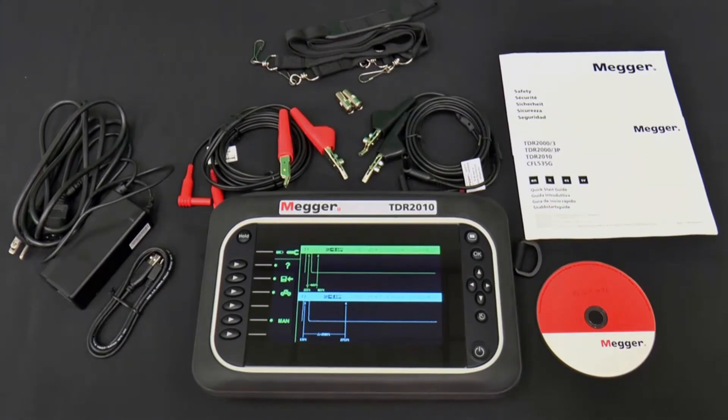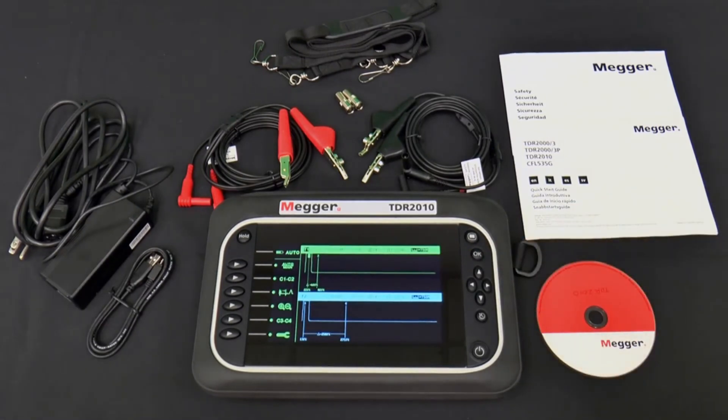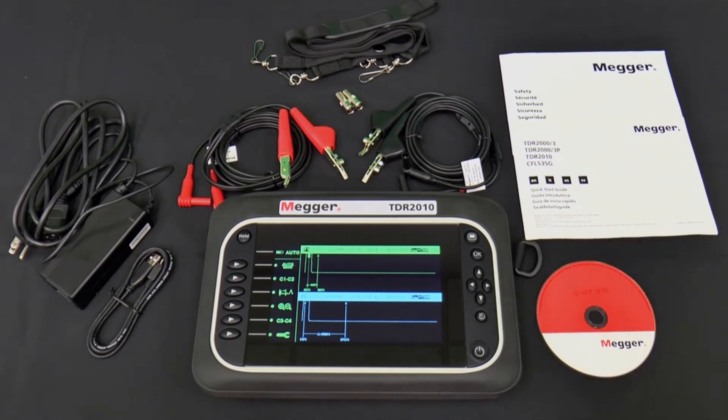Near the bottom right corner is the on/off button. To prevent accidentally turning the TDR2010 on and off, the button must be depressed for a second or two. Once turned on, the first thing you'll likely want to do is choose the mode, which selects what you want the TDR2010 to do and how you want to see it. This is done via the mode button in the top right corner, which has an icon that looks like a TV screen. The four up-down-left-right arrows grouped on the right side are used to navigate through the mode screen and to select setup options and move the cursors — we'll call these the navigation group.